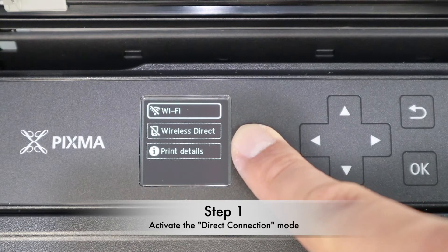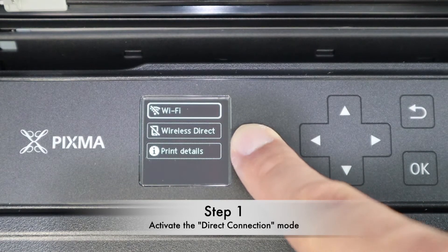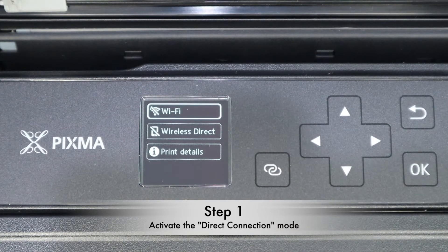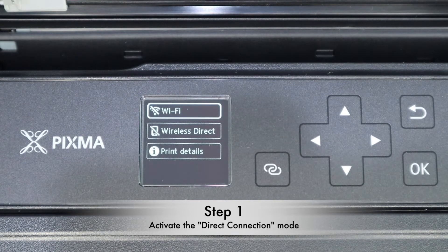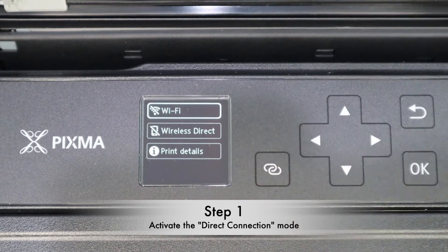Wireless direct means that if you don't have any router or Wi-Fi at home, you can use Wi-Fi direct. You can turn this printer into an AP mode. After that, you can connect your mobile device — your phone, your iPad, your tablet — directly to the printer and do printing. You can use the wireless direct function.